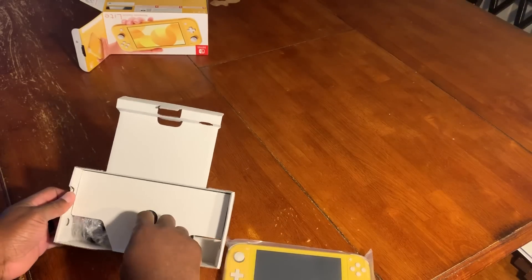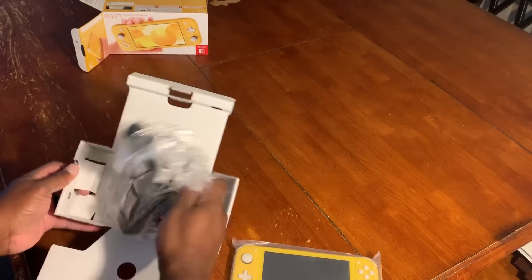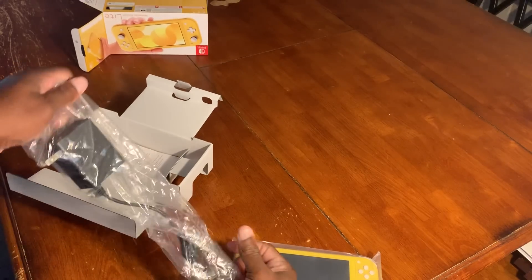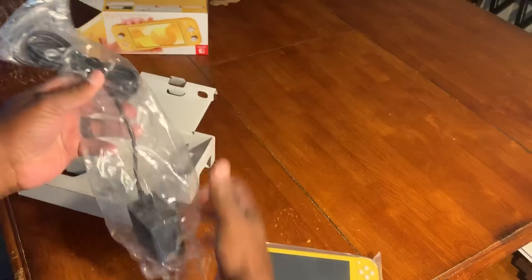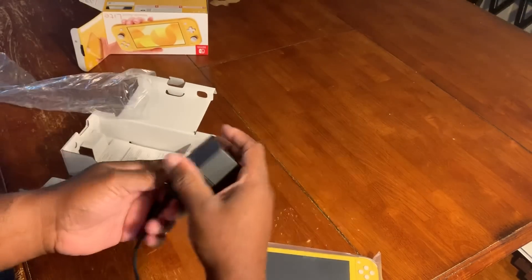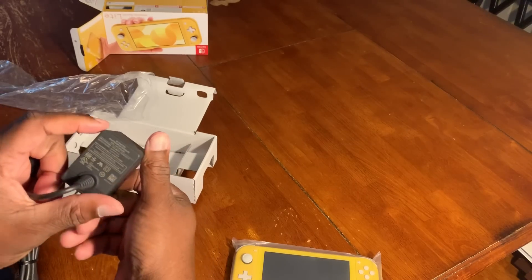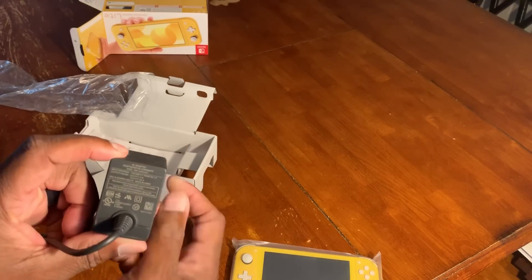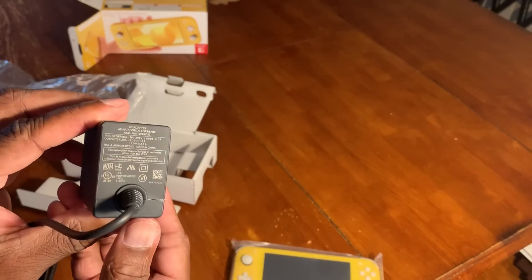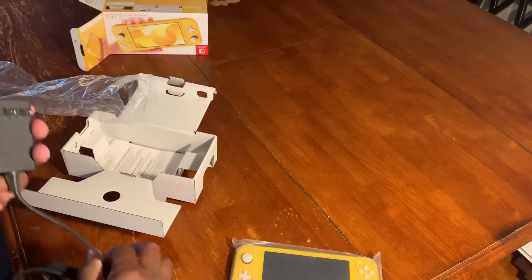There's the system. Let's see what other goodies they have inside. We got a regular power cord, just like your standard Nintendo Switch. Let me see if I can see the voltage — you can see the voltage, let me get in closer. All right, it looks pretty good.